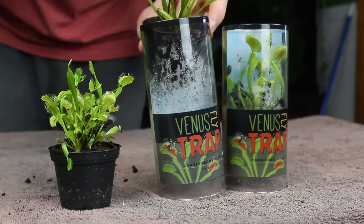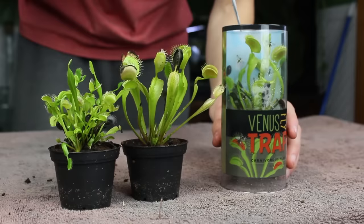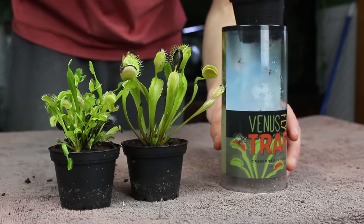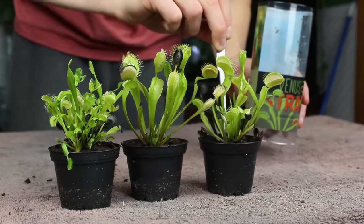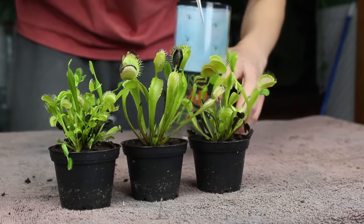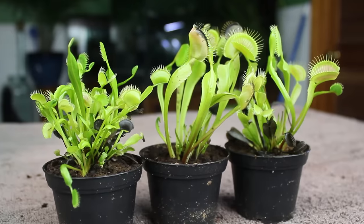I've been in and out of Walmart several times in the past few weeks. They've had Venus fly traps in the garden section, but no one was buying them. I felt sorry for the plants because no one wanted them, and I decided it was finally time to do this build. So I bought three of them at $5 a piece in hopes to make a cool terrarium.